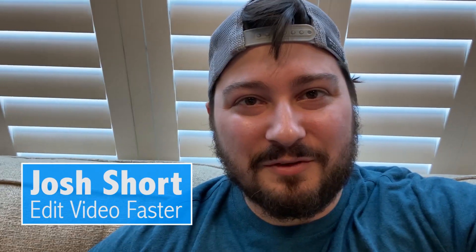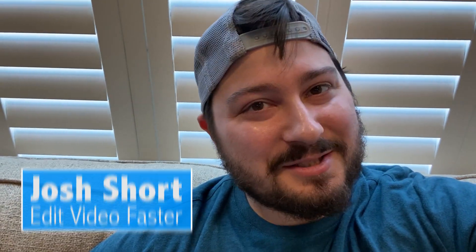Hey guys, what's up? Josh Short here from Edit Video Faster. It's been a while since I've had a new video. Just wanted to tell you guys about a blog post I wrote about five years ago, but it's super timely — it's about how to work from home with Avid Media Composer.